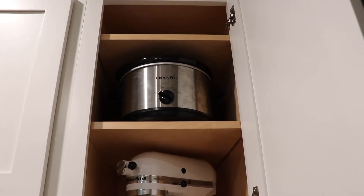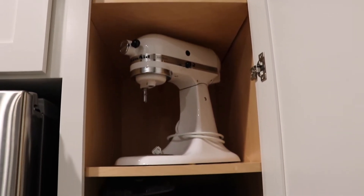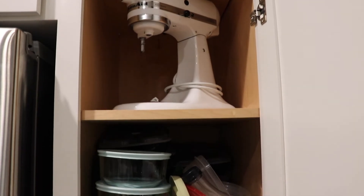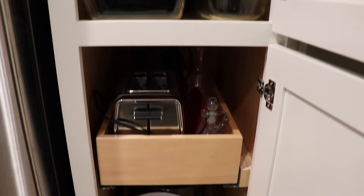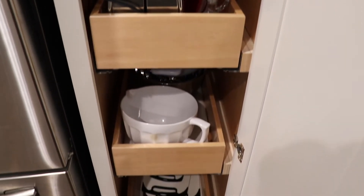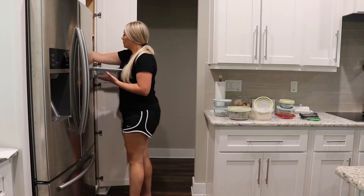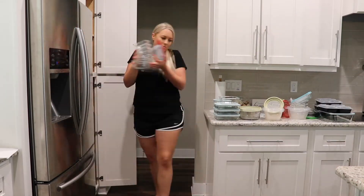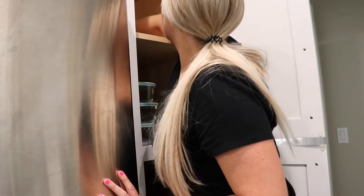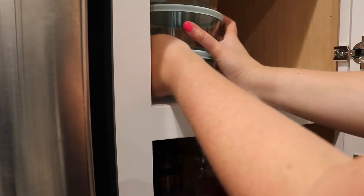We have the cabinet that stores our crock pot, mixer, and Tupperware — and the Tupperware was definitely messy, so now I'm just taking all of that out and going through things. Going through your cabinets and drawers and organizing everything will show you that you have a lot more space than you think, and you can utilize it in smarter ways and make everything more visual and easier to grab.